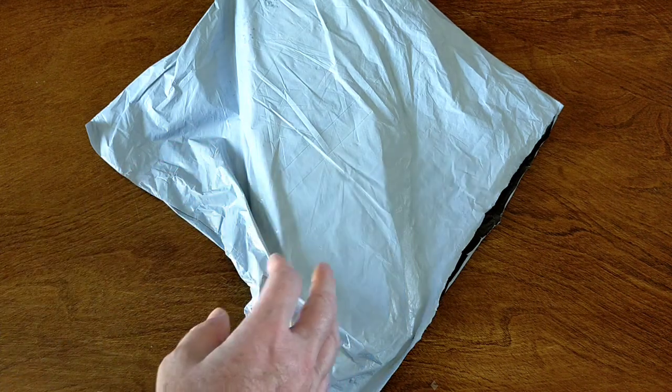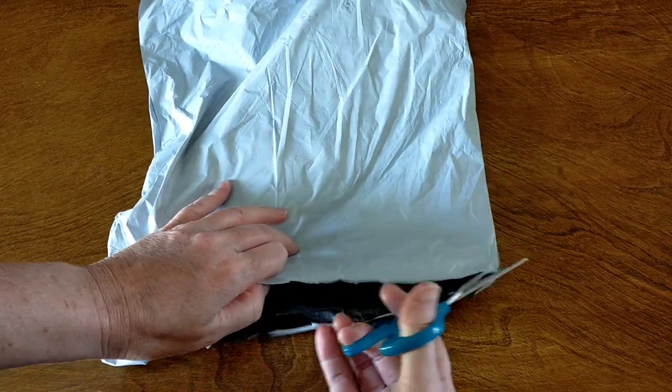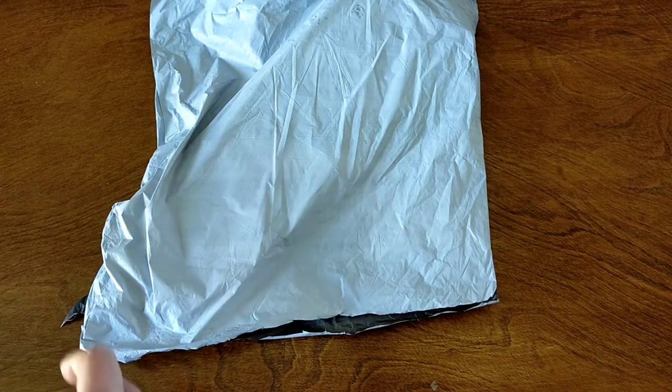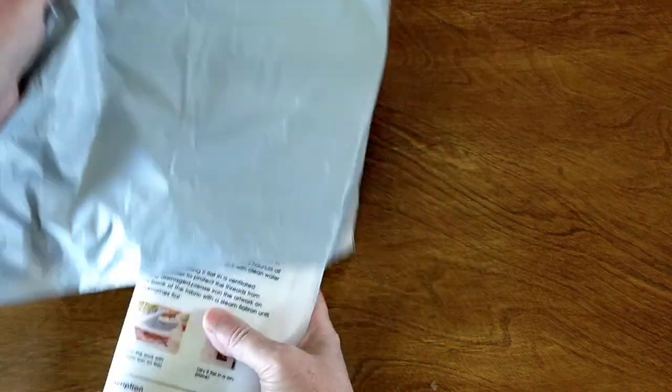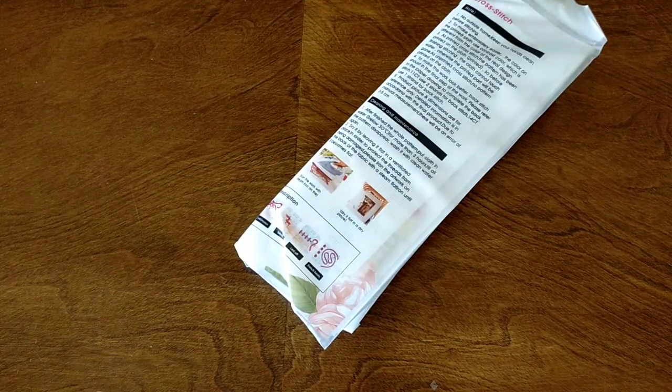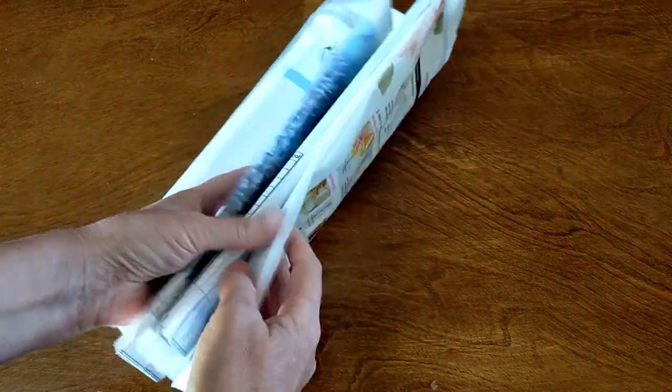They're very budget friendly. They have cross stitches, paint by numbers, diamond paintings — all that sort of stuff. A very big range. So I have a mixture of things here. I think I've got a cross stitch and a couple of diamond paintings. So we might start off with this one.